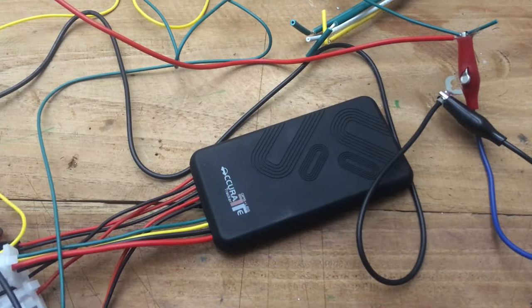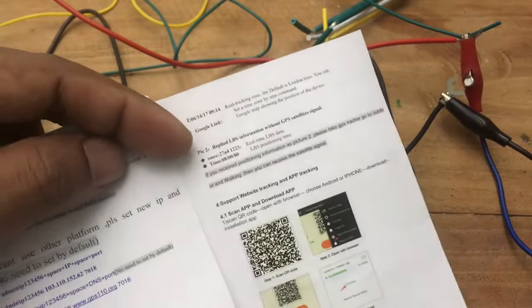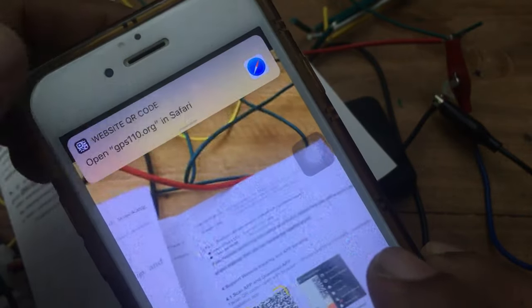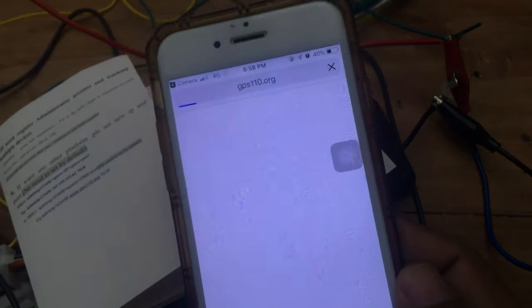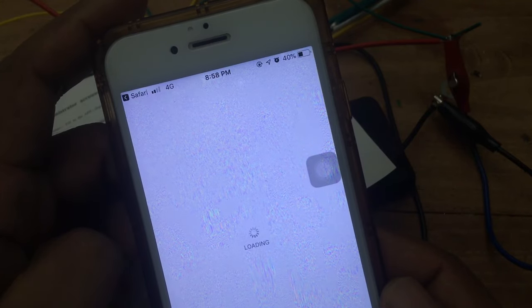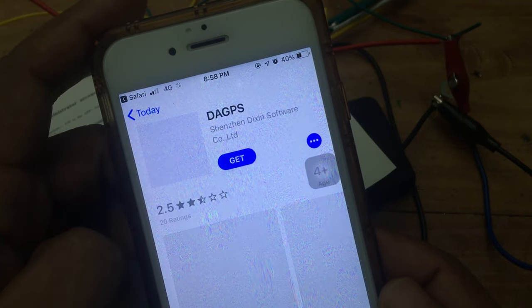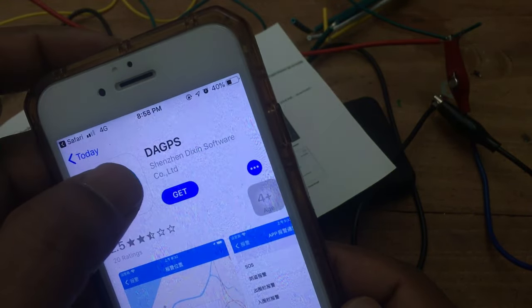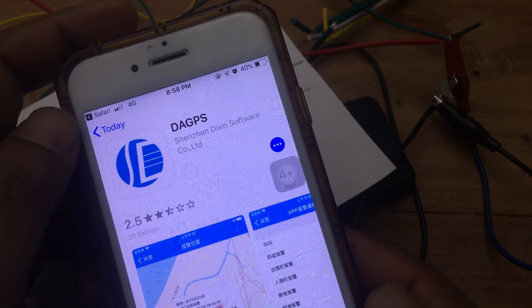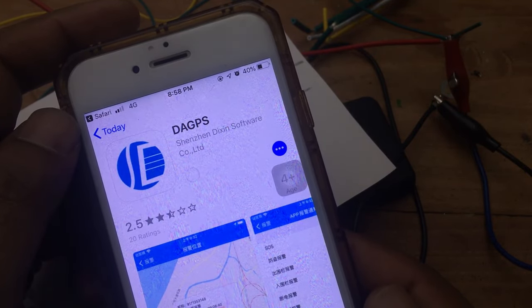There is a special application to control and communicate with the device. Scan the QR code in the user manual and download the application — it is available for both Android and Apple devices. To access the device, enter the IMEI number of your device and enter the password as 123456. You can change the password later. Once you are logged in, you can track the vehicle in real time.